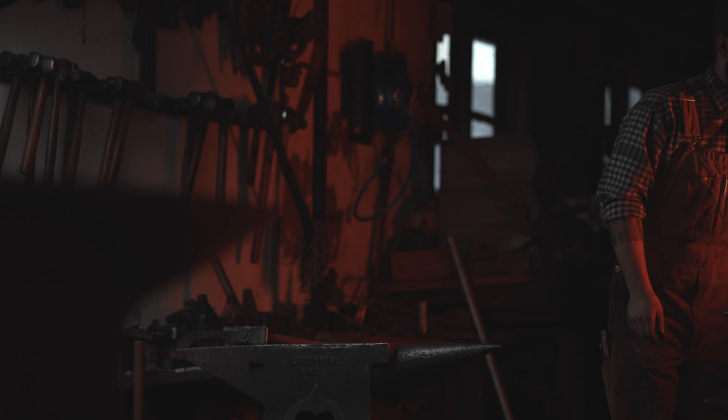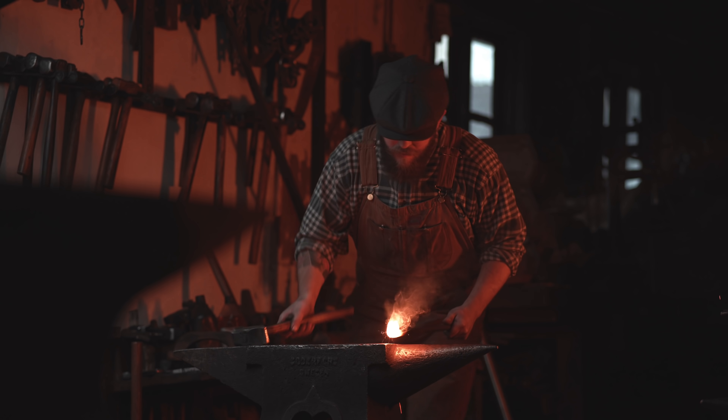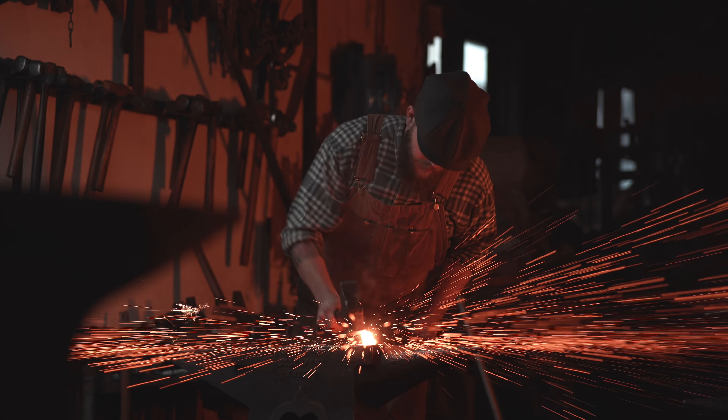When you're shooting 85mm at f/1.8, it gives you this special feeling to it — it looks like the blacksmith is popping out from the background, and I really like the look that it gave.